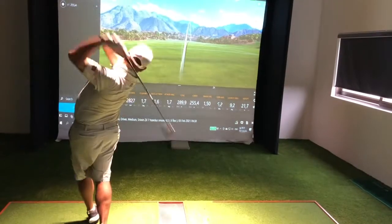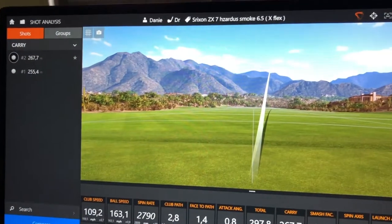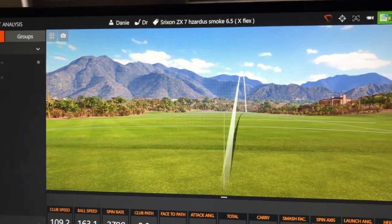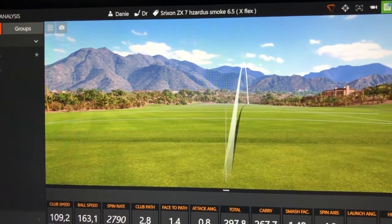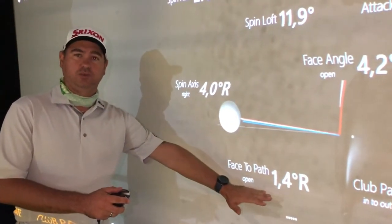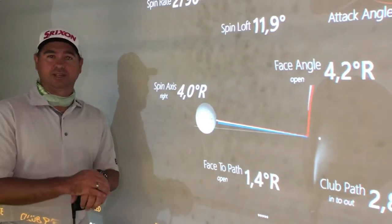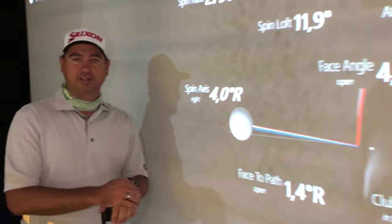The reason I got a fade on that shot with the 6.5 X-flex shaft is that at the point of impact the shaft was too tight and kept the face open, so I couldn't release the driver head at impact. Let's hit the stiff shaft and see the results.